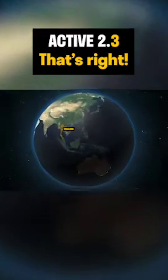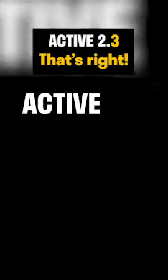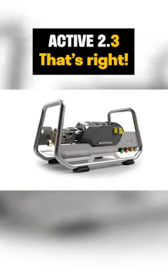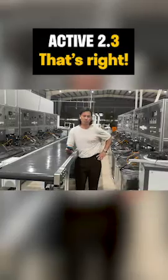I'm here at the production facility in Highland, but this video specifically I want to talk about the new ACTIV 2.3. Really it's the culmination of our learnings from the VE52 and the ACTIV 2.0, and more importantly a lot of the feedback we're getting, whether it's online or through our customer service line.